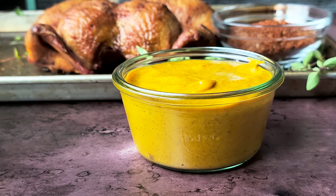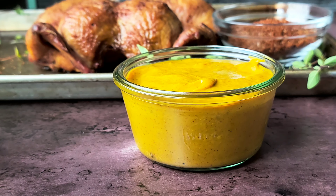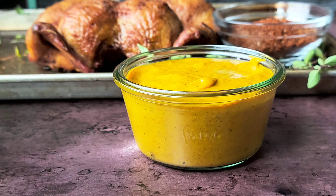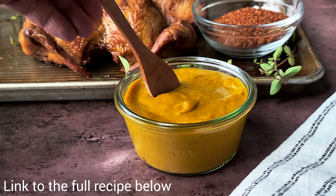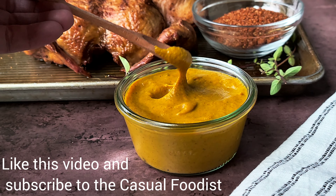The punch from the mustard makes this a great sauce for pulled pork or smoked chicken, but it would also be great with brisket, burgers, or brats. You can find the link for the full recipe below and be sure to like and follow the Casual Foodist for more.